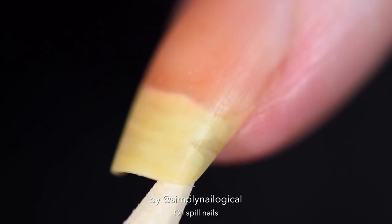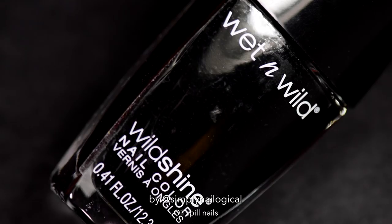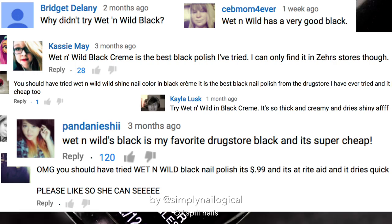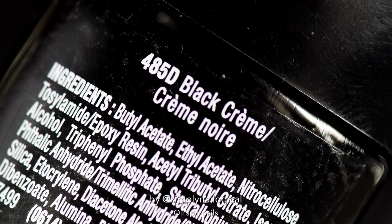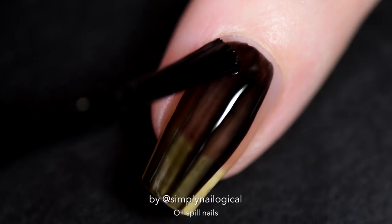I'm starting off with a peel-off base coat like I do most of the time because I want to save this manicure and put it in my creepy bag. I took notes from you guys and I actually found Wet n Wild's black creme nail polish while I was visiting Florida. When I posted my 'what's the best black nail polish from a drugstore' video, a bunch of you said I should have tried this, so now I'm trying it. And I'm not very excited with what I'm seeing.